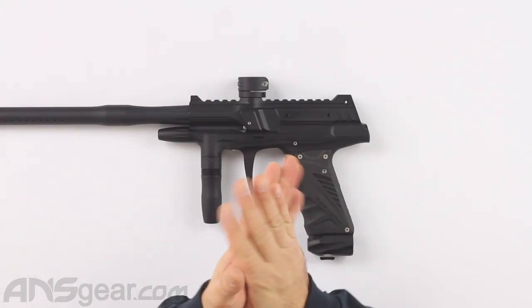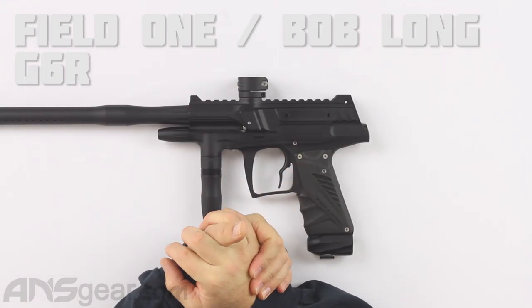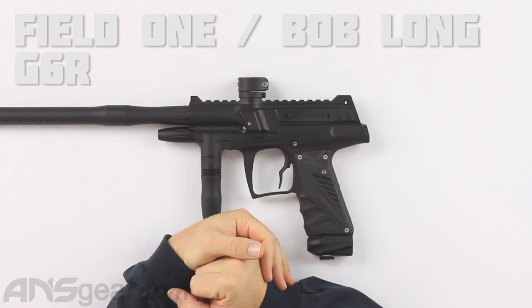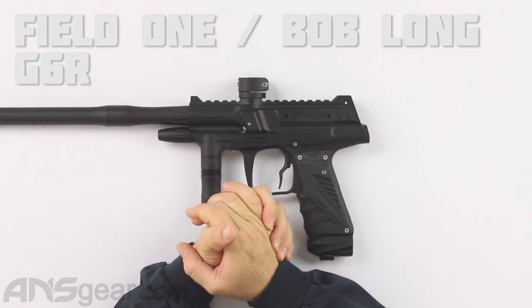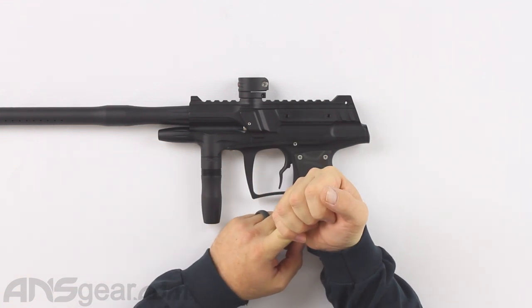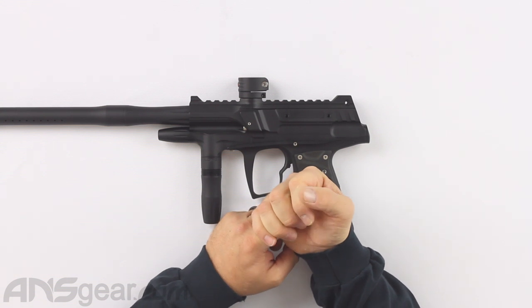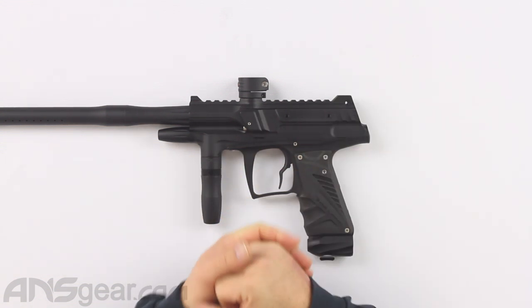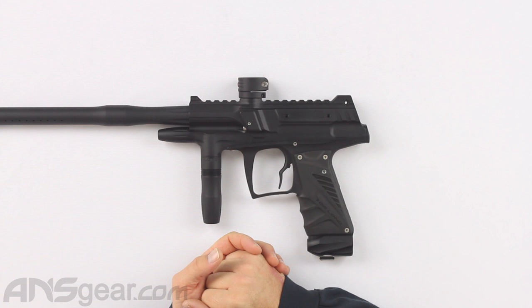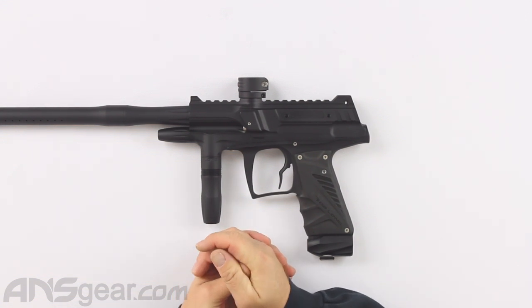Hey everybody, it's Rory from ANS Gear and today we're going to learn how to do some general maintenance on your paintball markers. So today we are going to look at a G6R — this one happens to be a tactical — but the breakdown for the G6R standard, the Ripper G6R, the tactical, it's all going to be the same. The bodies come apart the same, the internals are the same, the process will be the same. They might look different on the outside, but they're all the same on the inside.